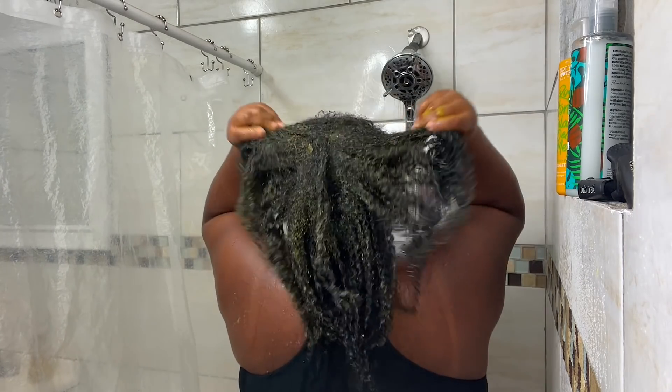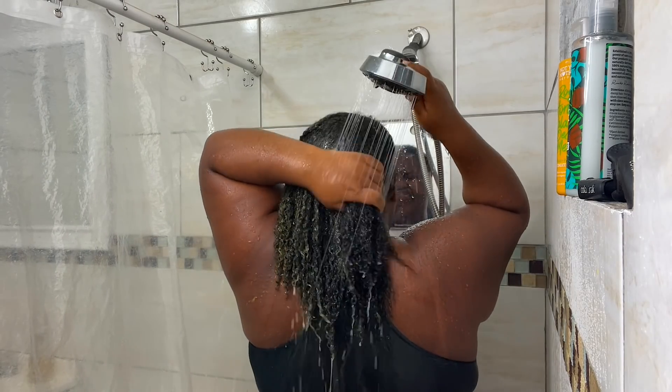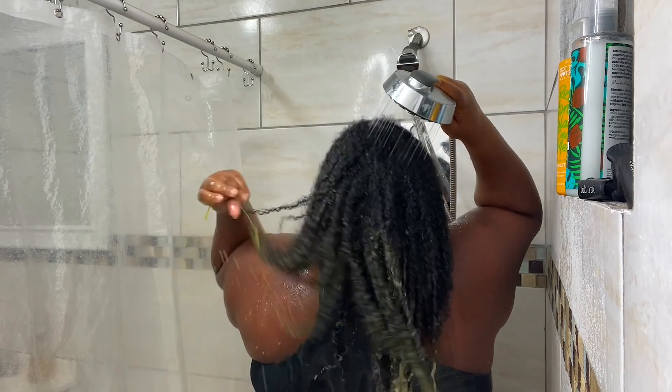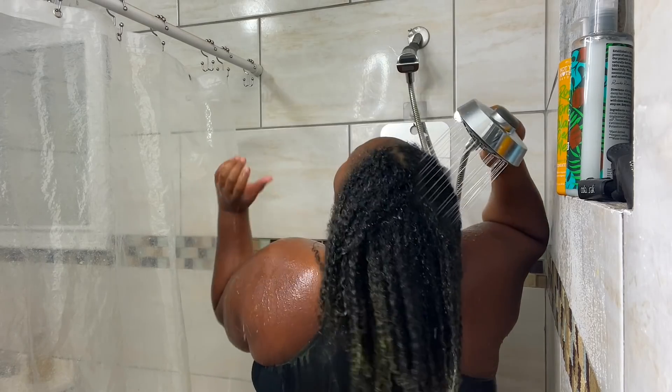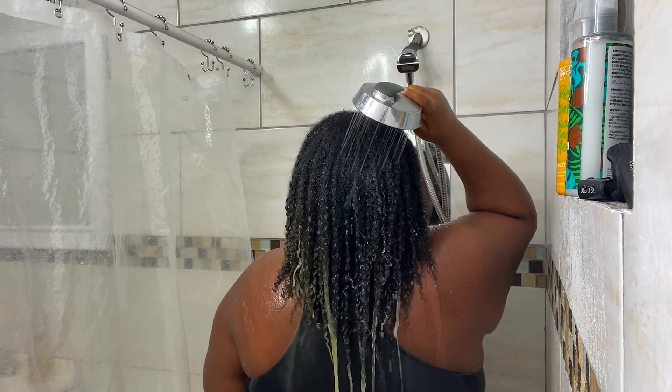The next day, all I do is rinse out the pre-poo with warm water. As a low porosity girl, I like using warm water throughout my entire wash day. I don't go in with anything lukewarm or cold water — I use warm water throughout the process, and that is what works best for me.